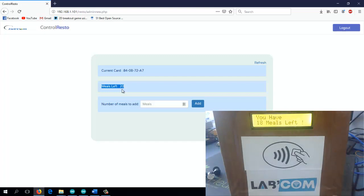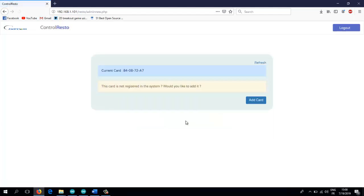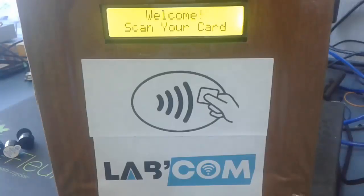So let's say we want to delete the blue card. I already have it in use on my platform, so I only need to click on delete. Now if you swipe it again it will say the card does not exist.